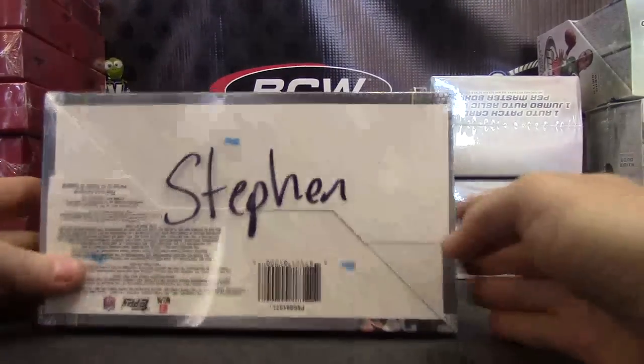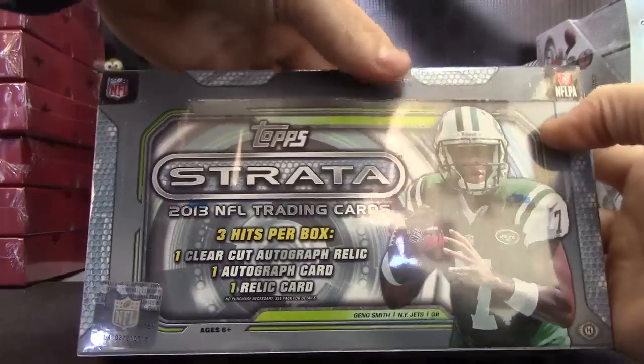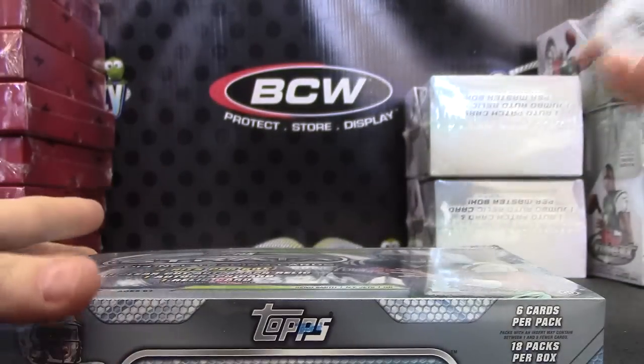All right, Steven, you're up next man. I'm gonna try one of these old 2013 Strata. If you watch the first video I uploaded today, I rolled the die. You actually got lucky 13. I didn't know they had numbers on the front, but you got number 13.